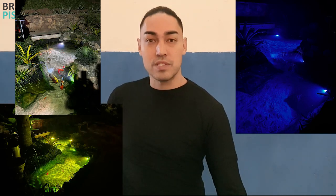A gente vai colocar aqui alguns exemplos durante o vídeo de lagos que já possuem essa tecnologia, para vocês verem que o efeito fica bem legal, principalmente durante a noite. A gente também vai instalar aqui na nossa piscina natural, que a gente está montando aqui de mostruário para vocês virem visitar aqui na nossa indústria.